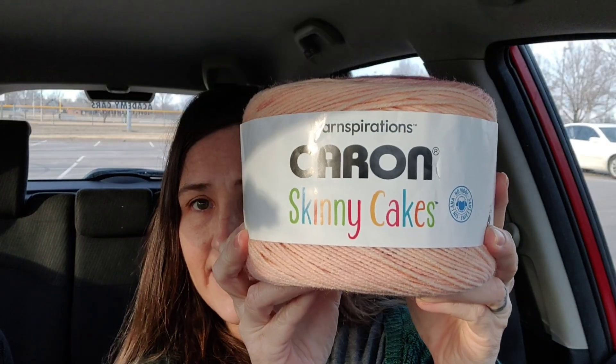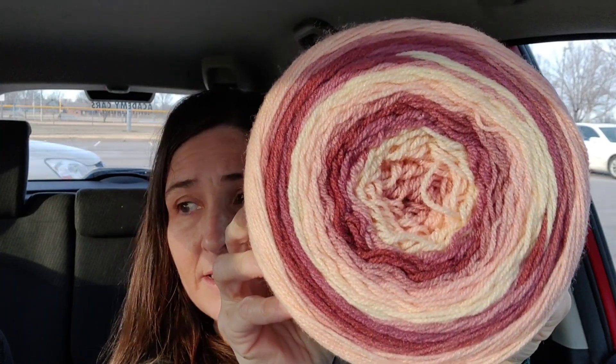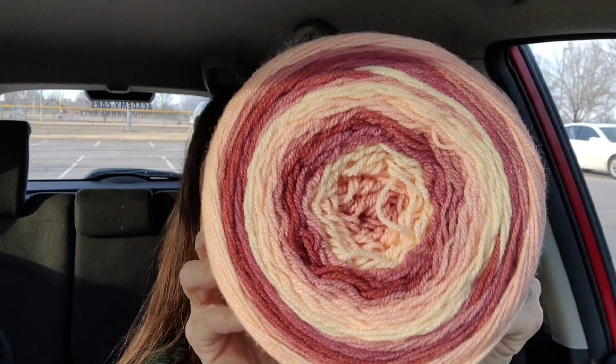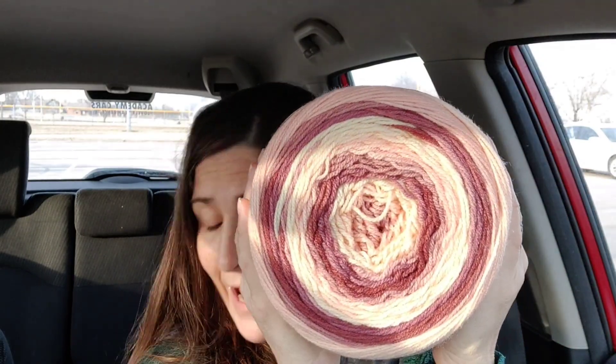Next, this is one of the clearance skinny cakes that I got. Remember when they came out with those colors last year? This was only $3.99. And of course, when the clearance started — which is a good reason to save your money so that when a clearance comes along you have the money to use on it — this was the only clearance one left of the new limited colors they got around Christmas or whenever it was. But I'm super happy I got this one.